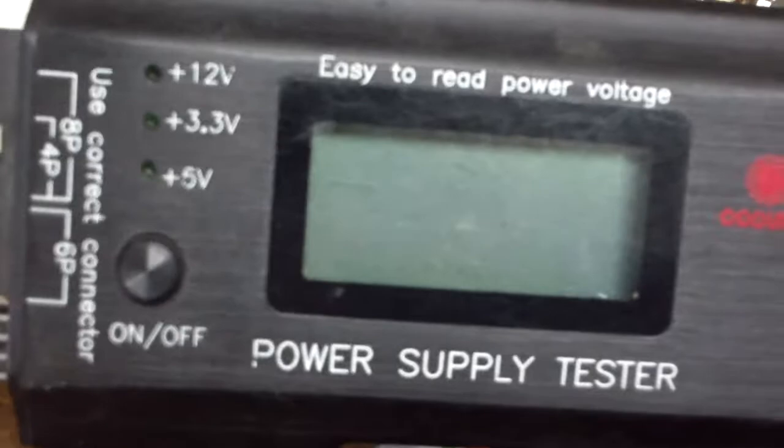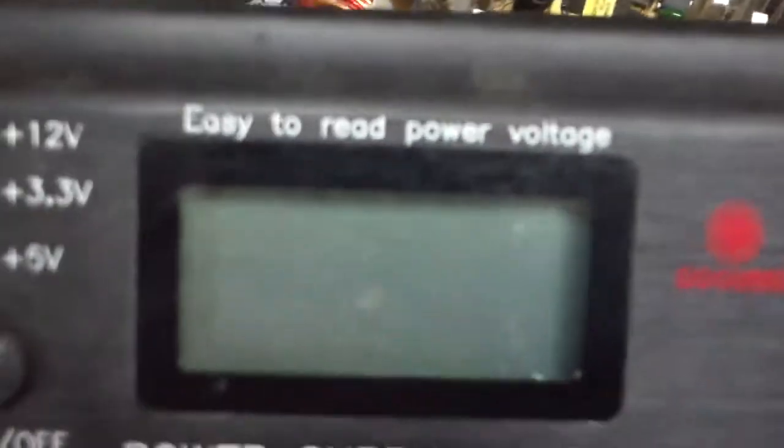This is a demonstration of why you cannot trust a power supply tester — one of these basic cheapies. They're a good first step, but you definitely cannot trust them. If they read bad, you can trust that they're bad, but if they read good, that's not necessarily a promise that you have a good power supply.